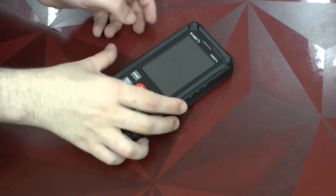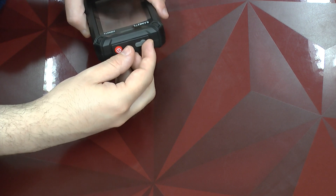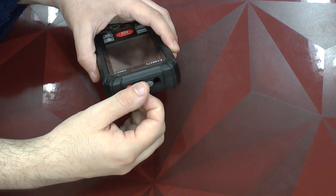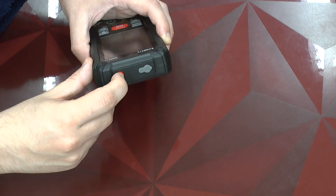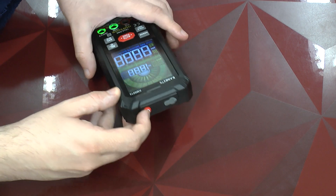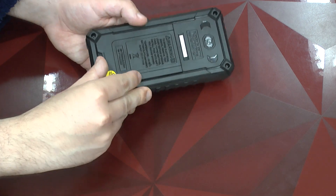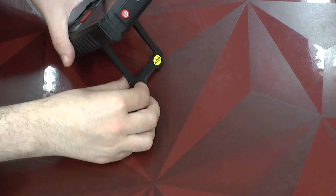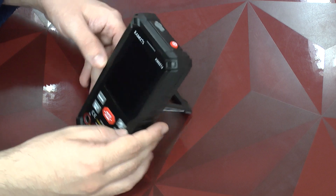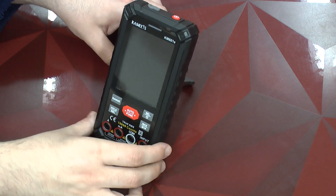Now to get to the multimeter. Here on the top we see there is a port which we can open — this is for charging the thing. The button feels quite solid, and I've already powered it on and off a few times. In the back we have a stand. It's a bit flimsy to open, but once it's open it's very very solid. Looks good to me.